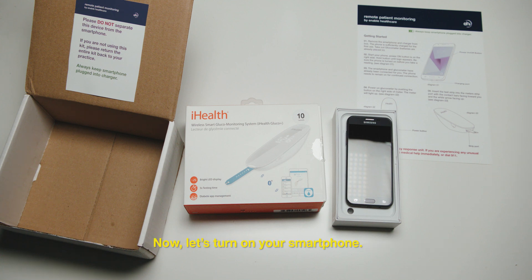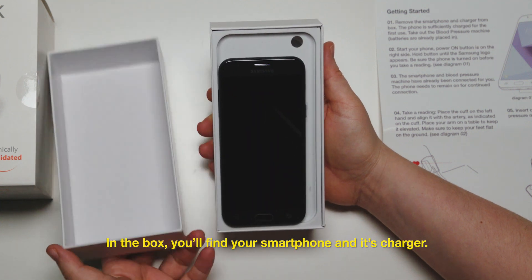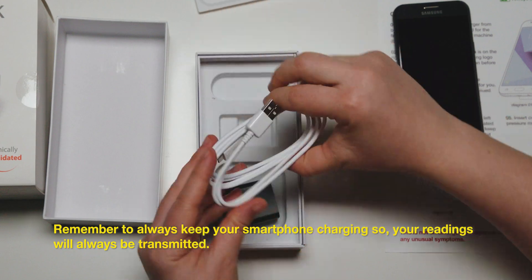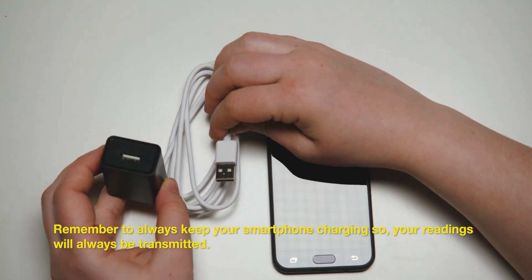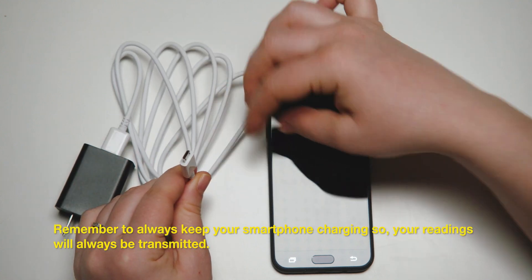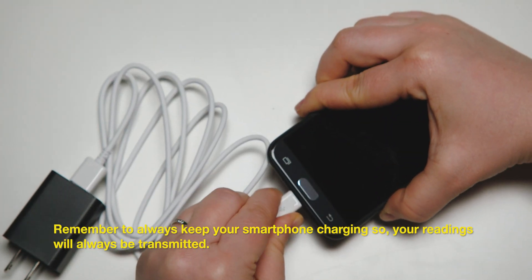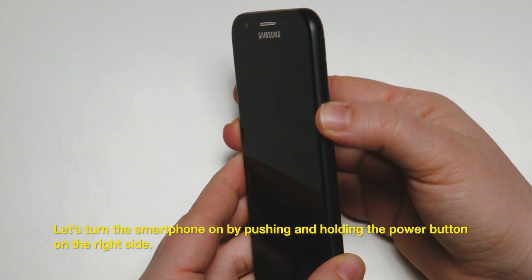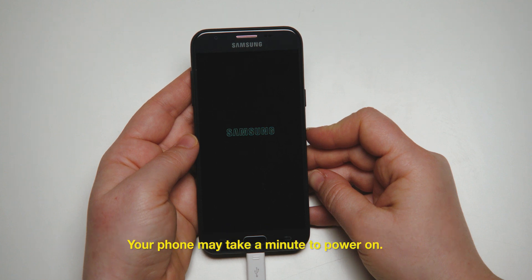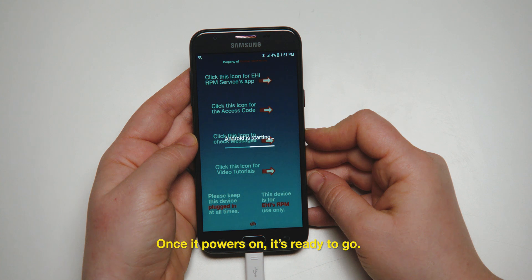Now let's turn on your smartphone. In the box, you'll find your smartphone and its charger. Remember to always keep your smartphone charging so your readings will always be transmitted. Let's turn the smartphone on by pushing and holding the power button on the right side. Your phone may take a minute to power on. Once it powers on, it's ready to go.